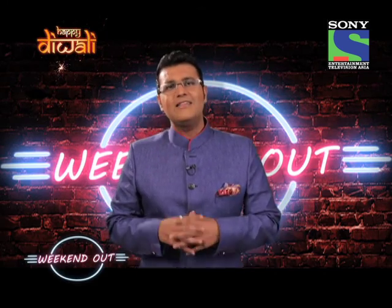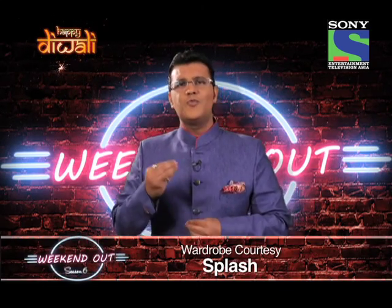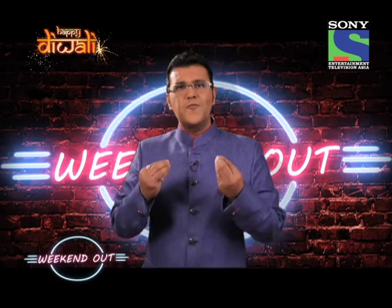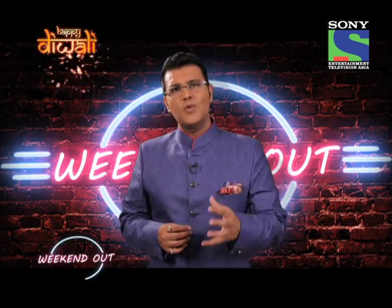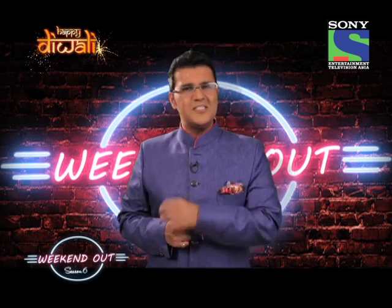Diwali means Daavat. And this is such a Daavat that can't be complete without Sajawat. Everything during Diwali is supposed to look pretty, and especially the food that you're serving. And to solve this problem, we've got a food blogger, Prachi, who's going to give you some very, very interesting tips.